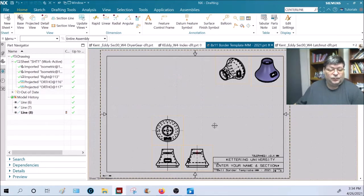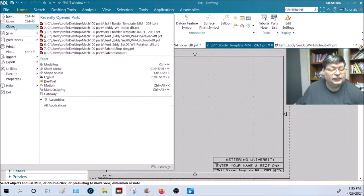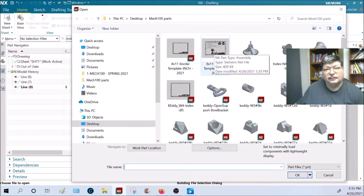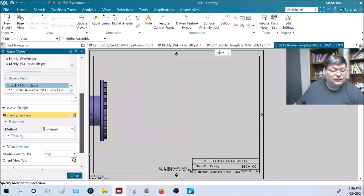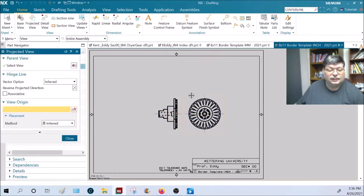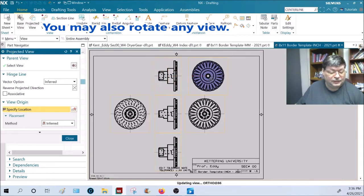When you first bring in an orthographic view, put in a base view. Find the name of your part. We're going to open up the index part — the index is in inches, so open up the inches template. Go to base view, find your part. If you don't know what you want for the front view, make it smaller, drop it in the middle of the page, then click and drag out from it to project several different views. You can also right-click on the boundary and say 'add projected view.'